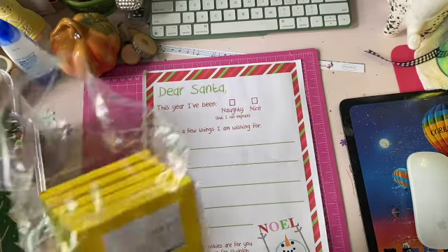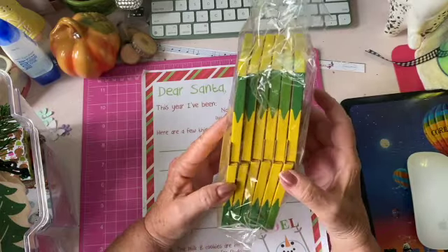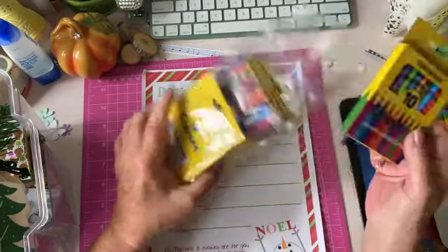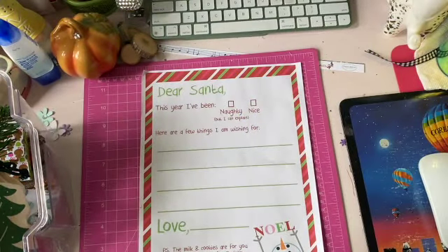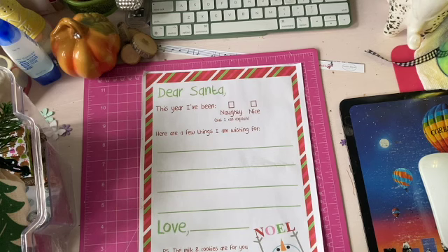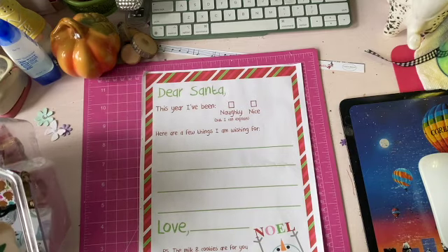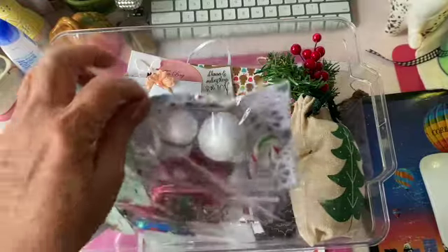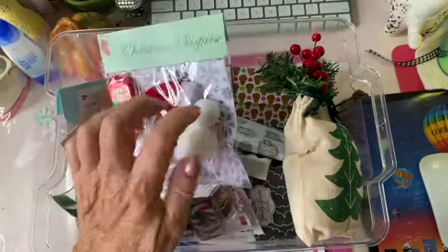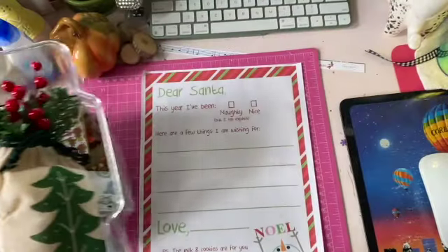I purchased twelve packages of crayons and I thought that would be cute to put with the dear Santa letter to make a really cute kids pack. That could be for craft fairs, for selling online, or for gifting to my grandkids and the kids that I know. That is it for me for today — I just wanted to come on and share on this Friday morning some of my ideas. I do have videos on all of these so if you want to look any of those up, you can.